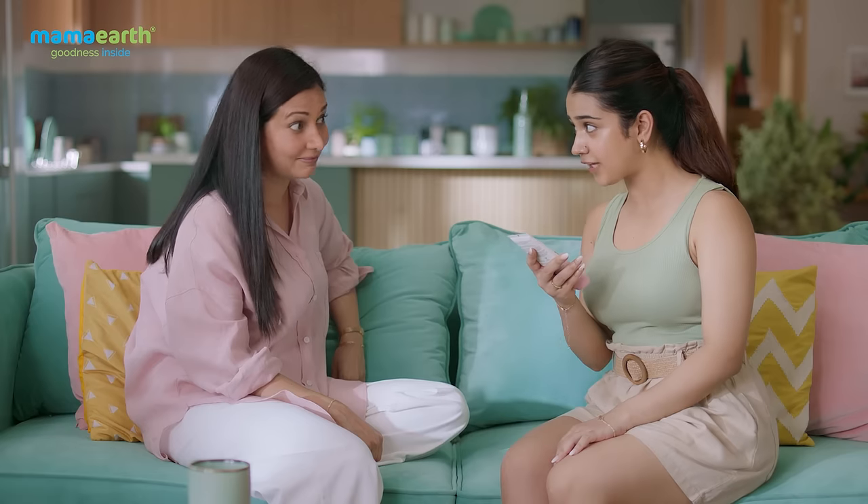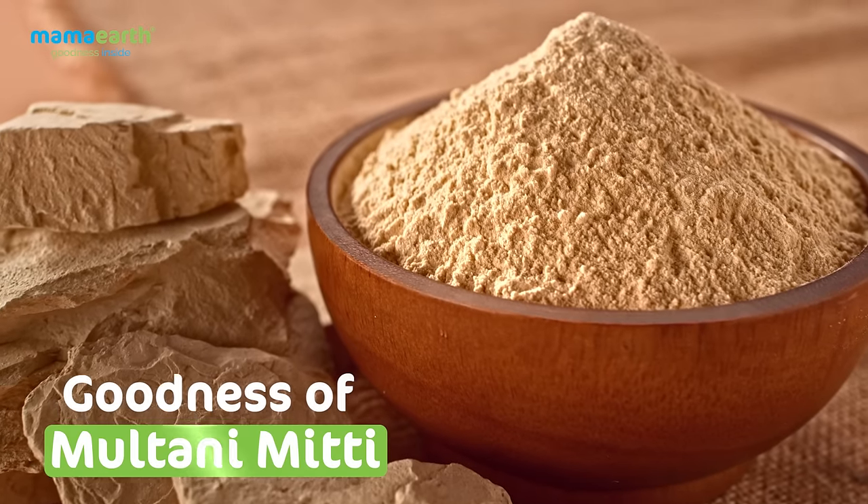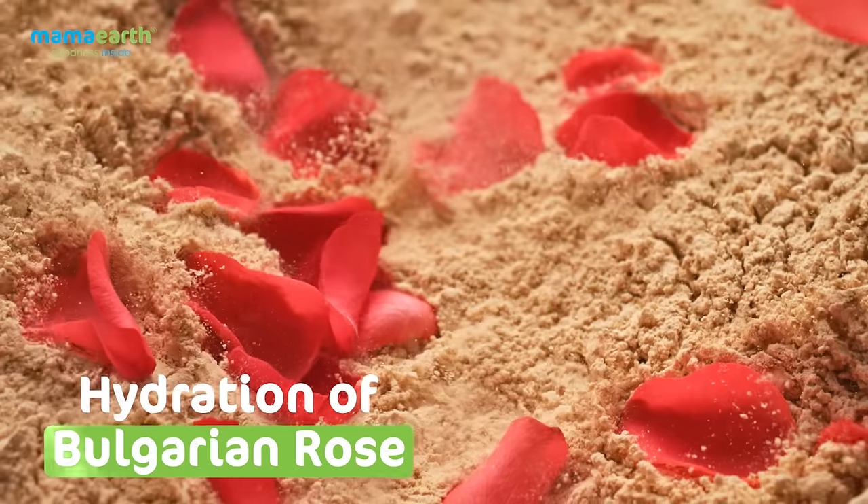Mama Earth Multani Mitti Face Wash! Matlab super quick! Meri Insta Gen ki liye instant solution! Mama Earth Multani Mitti Face Wash — made with Multani Mitti ki natural goodness and Bulgarian Rose ki hydration!